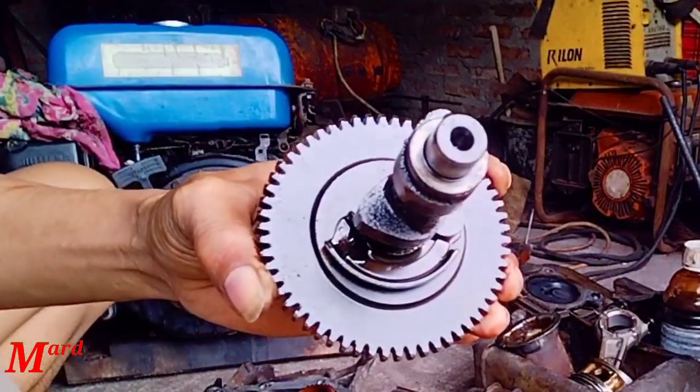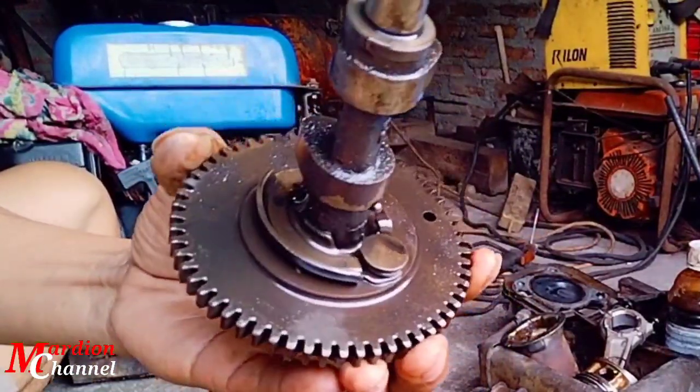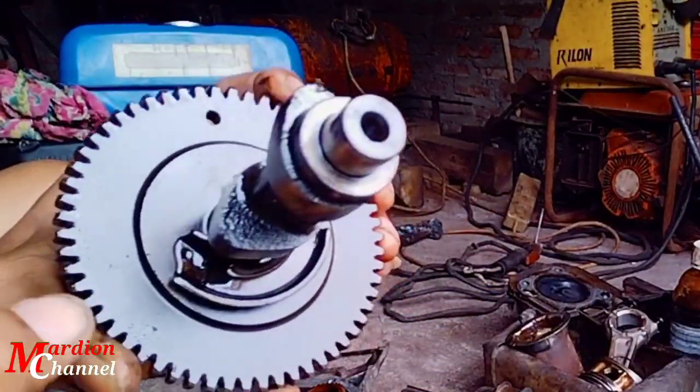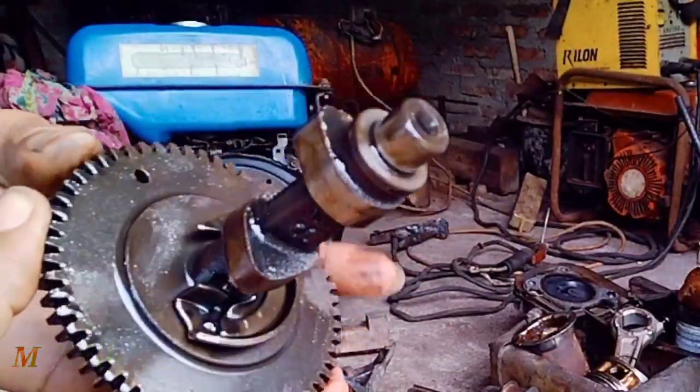Ini namanya kemsep sahabat. Ada yang menyebutnya dengan sebutan kem. Ada juga yang mengatakan ini noken as.